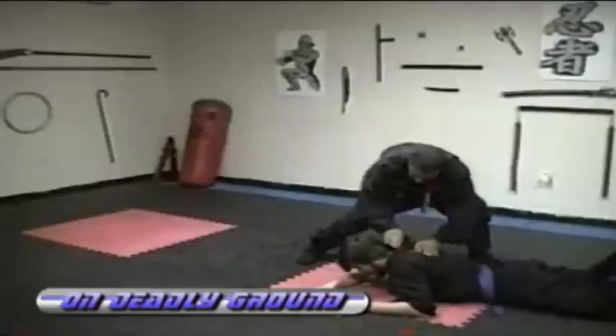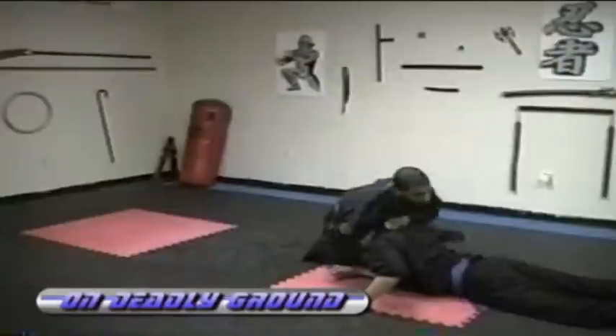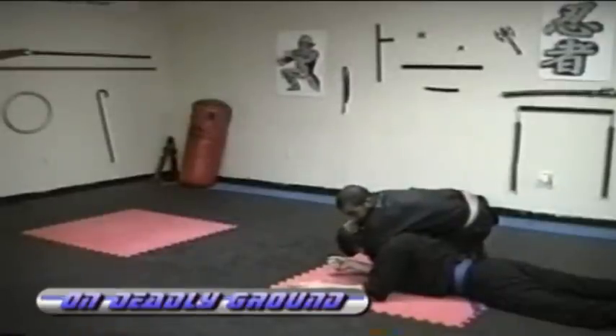You can also go into a guillotine — you can drop here, lock him up, and guillotine. Or come from the top angle and get the arm triangle choke, choke him out, or make him sleep, pass the sleeper out on him.